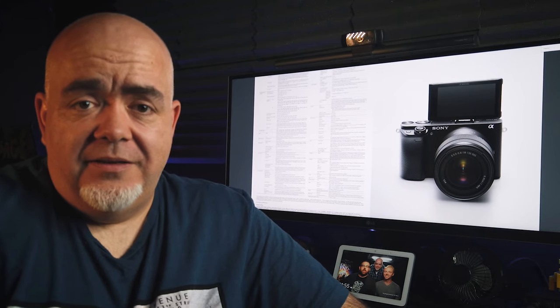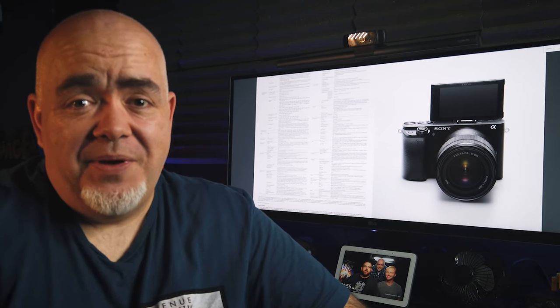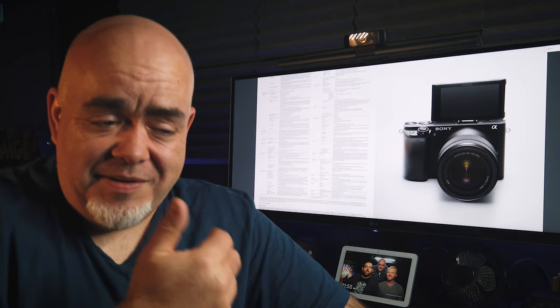On price, the A6400 is under $1,000, and you'd probably get a lens kit for under $1,300 — one of the smaller lens kits for around $1,100. It's a fairly substantial investment if you're starting out to vlog, but the fact is you can swap out lenses, get better glass, and buy lenses that cost way more than the camera and improve the image quality even more.